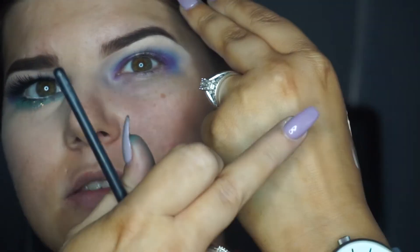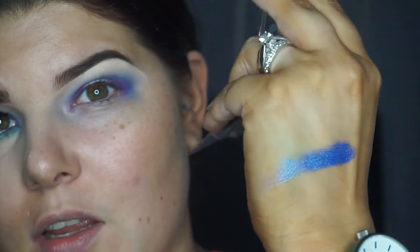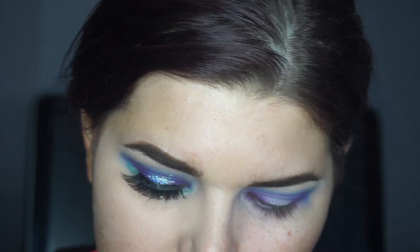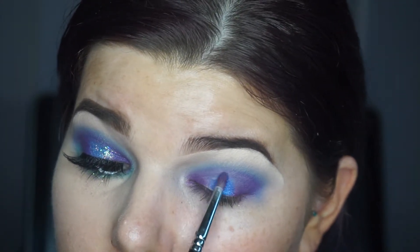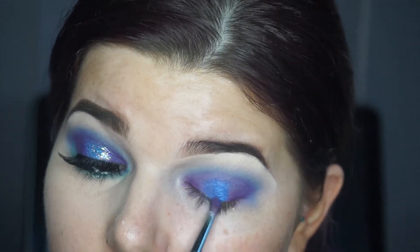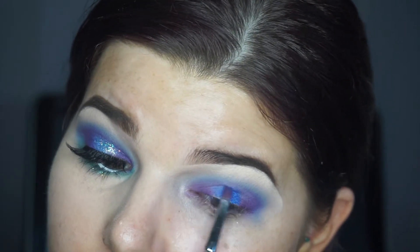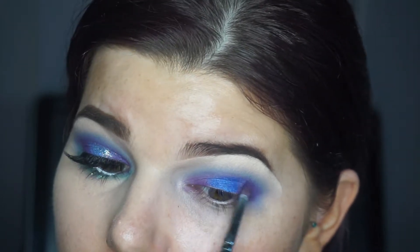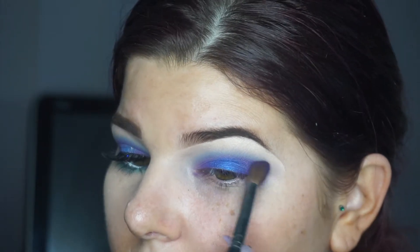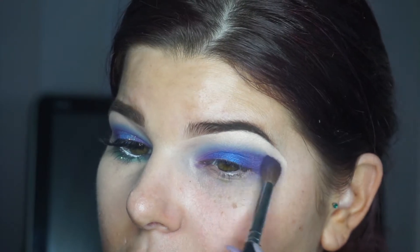For colour on my lid, I'm going in with this beautiful blue colour called Ocean Blue, and this is by Cosmetics by Gabby. These are so pigmented — I'll give you guys a quick swatch. As you can see, that is just insane! I'm going to be using that on my lid with that small Morphe brush, putting it all over the middle and bringing it right up into the crease.